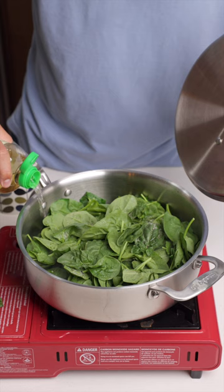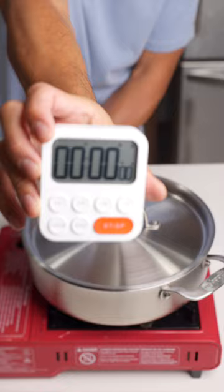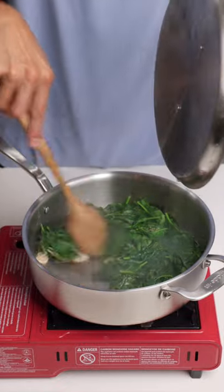Add some pepper, some salt, add some wine — I use sake — and make sure to add that to the side of the pan. That's gonna help evaporate. Cover and cook for one minute and let that steam, and that's it.